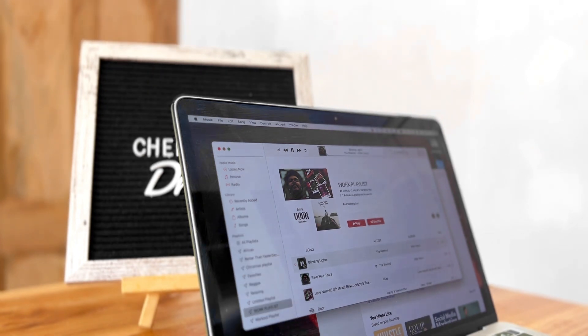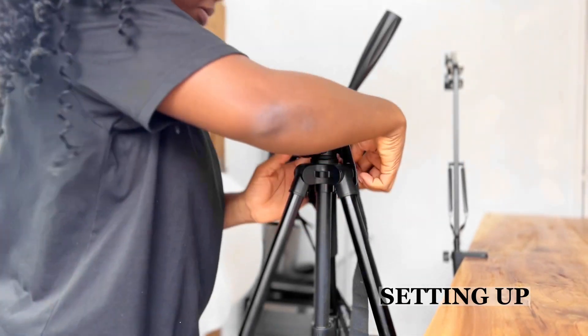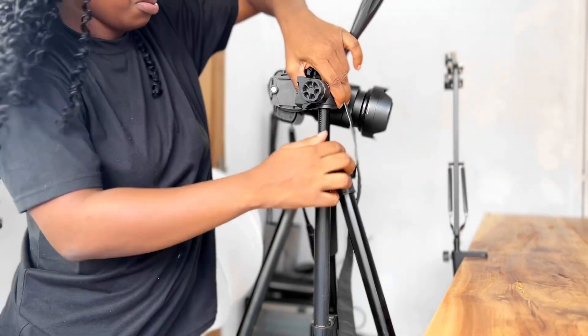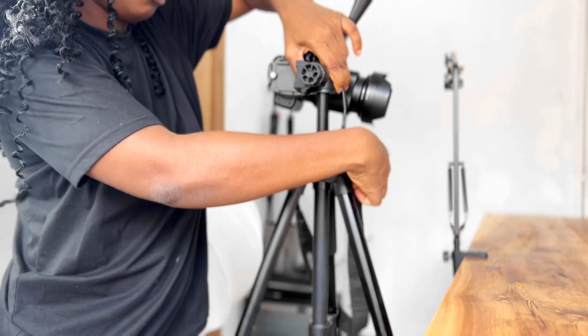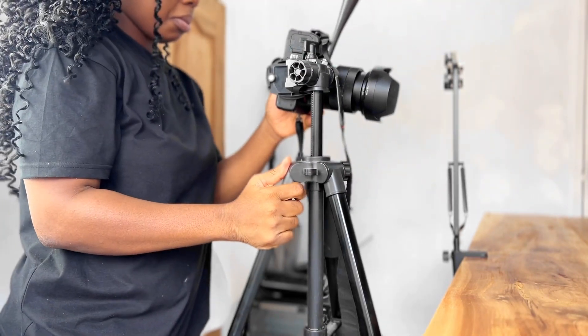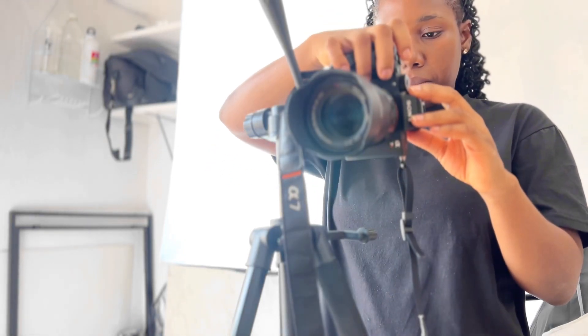The first step is actually setting up: getting your camera ready, getting your ingredients ready, getting your cookware, whatever you're going to be using for your shoot. You need to get them ready. This is me trying to station the camera in a way that I want to capture the scene.